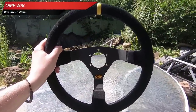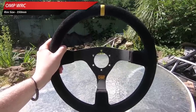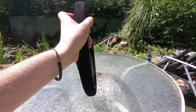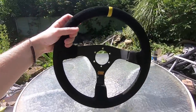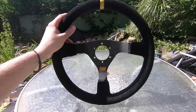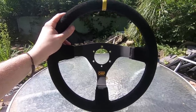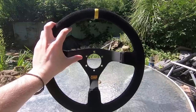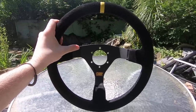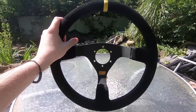Next up is this big boy — the first rim I ever bought for my direct drive wheel. It's a 350mm deep dish OMP wheel, the kind you'd put in a drift car. I didn't really appreciate how big 350mm was until I put it on the wheel — it's far too big for anything that isn't a drift car. There's a lot of dust on it because I haven't used it in a long time. Back then I had to individually bolt it to the direct drive wheel shaft because I didn't have a quick release.